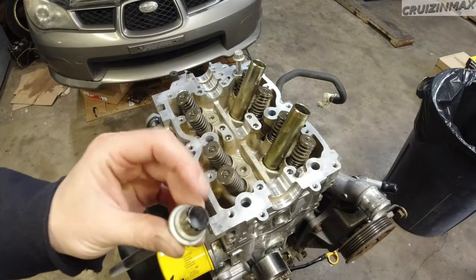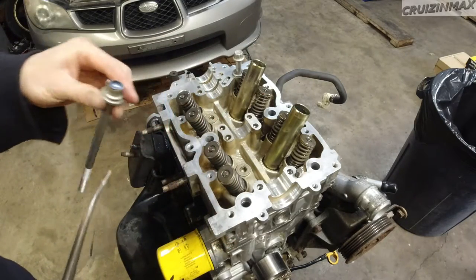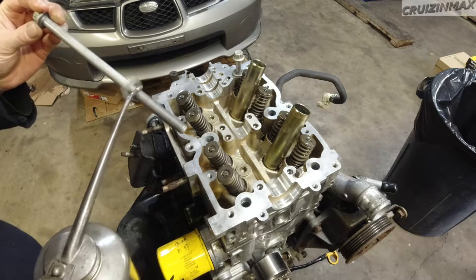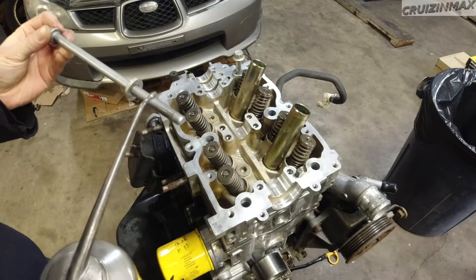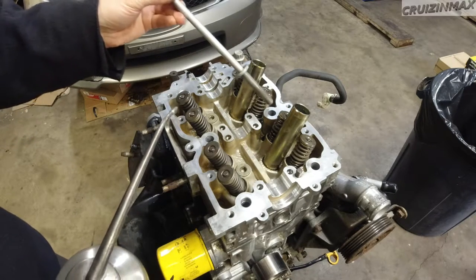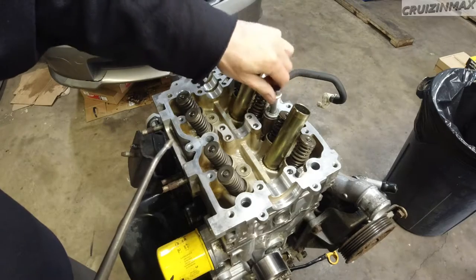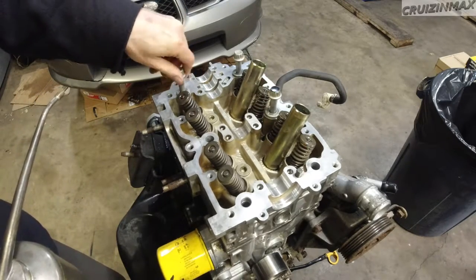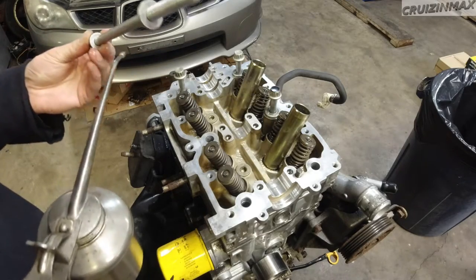Two of these are black, they're gonna go in the middle. Now some people just dip these bolts in oil - your choice, either way you do it. This is an important step, make sure you do it. It ensures you have proper torque.